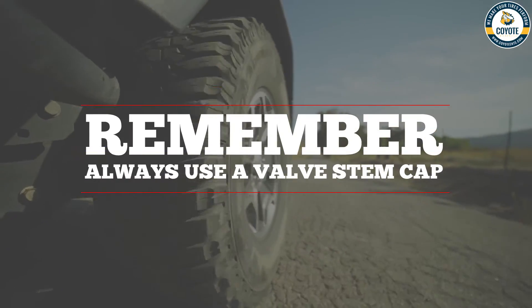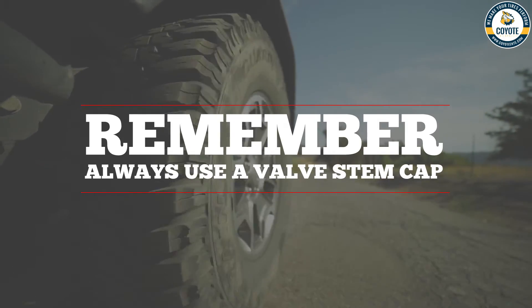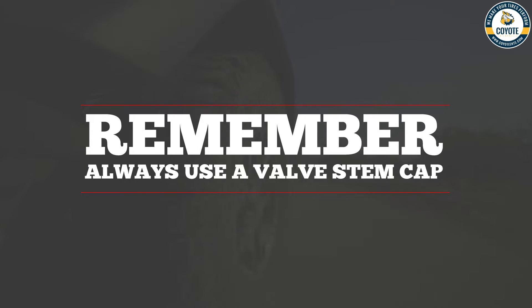When using deflators, it's very important to always use a valve cap. Without this protection, there's a good chance that dirt will be in the valve core and enter the deflator as you first start airing down. If not immediately, then over time this will lead to deflator malfunction. Use valve caps, especially if you use automatic tire deflators.